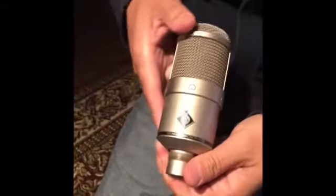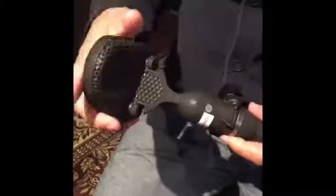The Neumann is a condenser mic and the Coles is a ribbon mic. Generally speaking, condenser mics are bright and detailed sounding. Dynamic mics are robust or rugged, and ribbons tend to be smooth, warm, and natural.